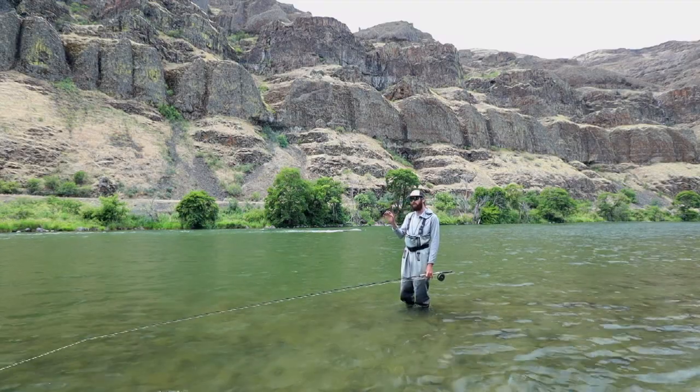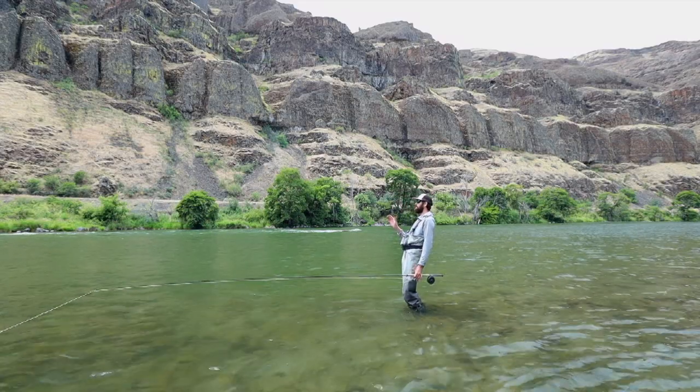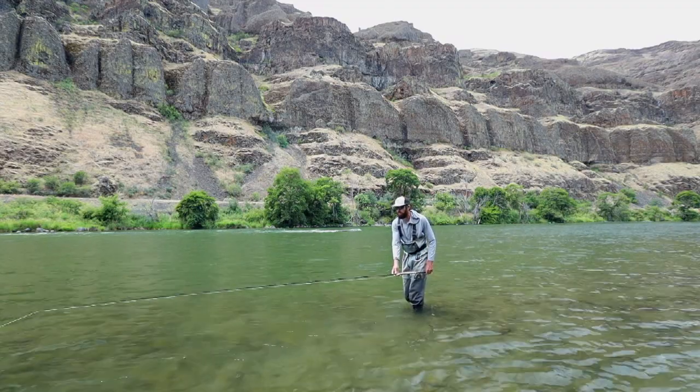Once you feel proficient with the switch cast, all you need to do is turn your feet a little bit. We're going to start with about 20 degrees across the current. I'm going to square my shoulders back up downstream.